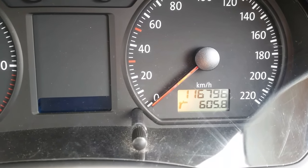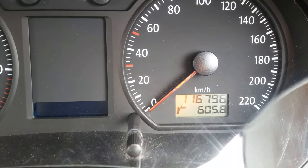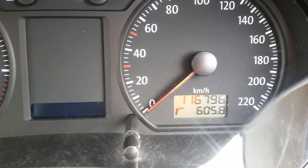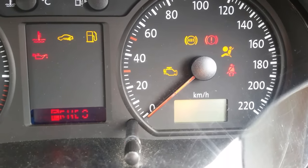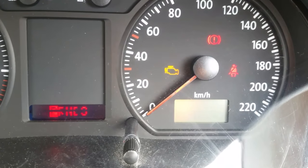This is how to reset the service light in a Volkswagen Polo 2009. When you turn it on, it says inspection and the service light turns on and blinks.